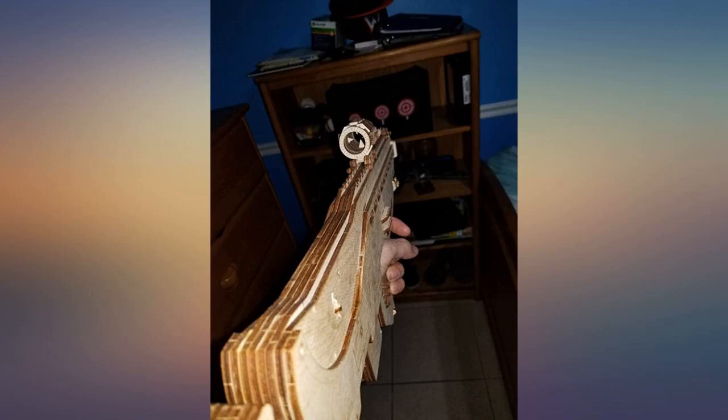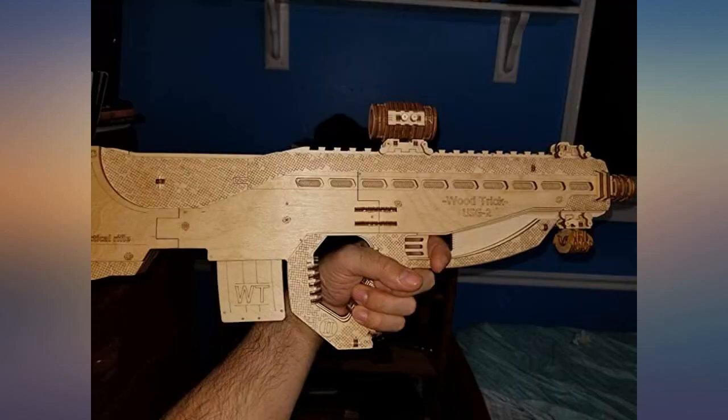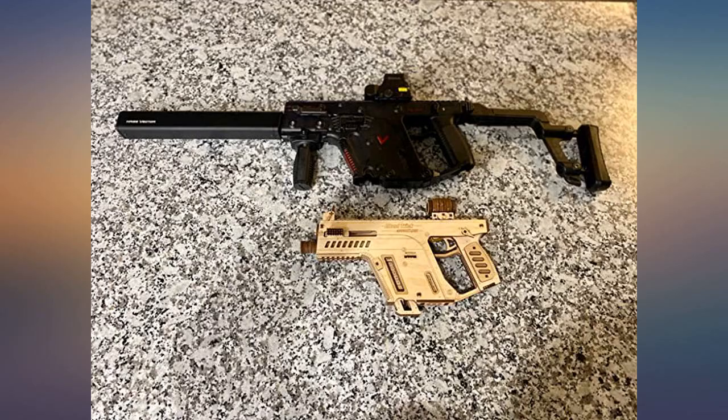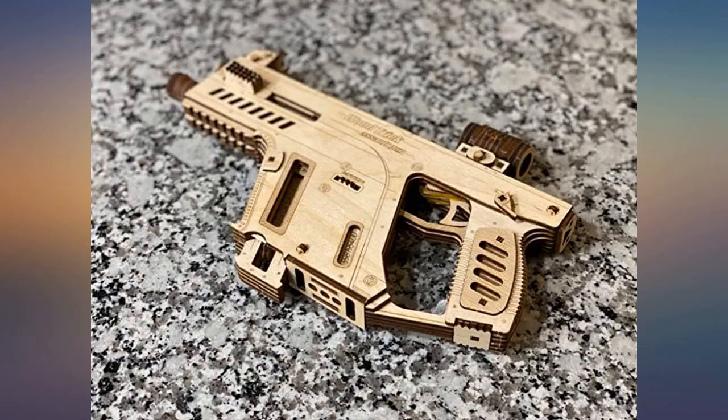I cut my finger while making it but it was worth it. This item is very good. One or two things in the instructions confused me, but aside from that it was a blast to build and play with.